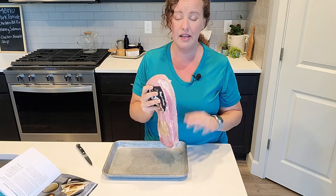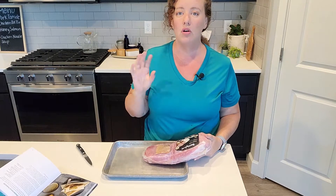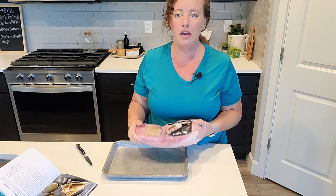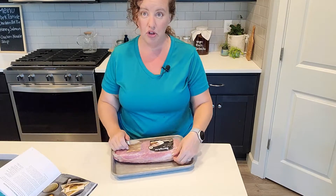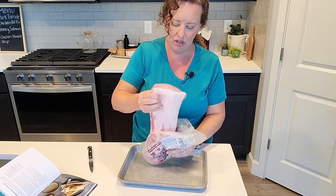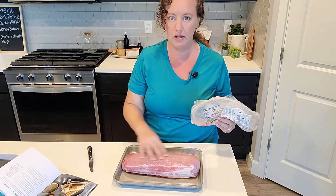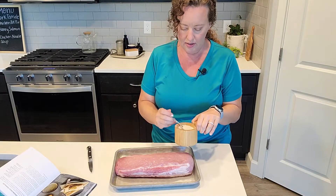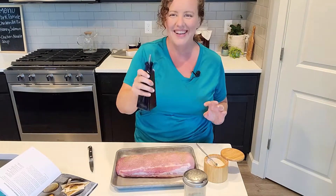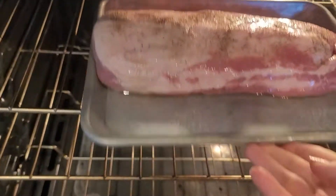It says to cut it up and sear it in the Instapot. I have learned that I love the Instapot sear function for small chicken breast or sauteing onions, but if I want to sear a big chunk of meat, I actually like to just go ahead and get a cookie sheet out and put it into the broiler for a little bit. Also, it calls for pork shoulder and I couldn't really find that, so I got a pork loin, but this loin still has a pretty good amount of fat on it, so I think it'll be a reasonable substitute. I'm going to go ahead and put salt and pepper on both sides and drizzle it with some avocado oil, and then just put this under the broiler, watch it, and then flip it over.